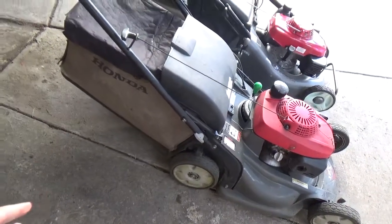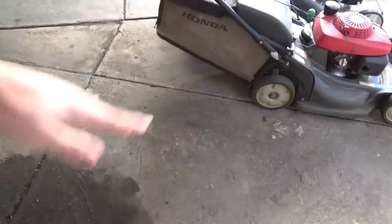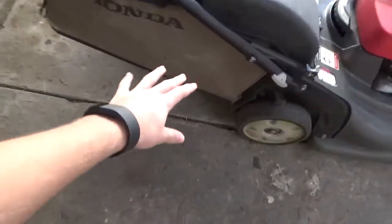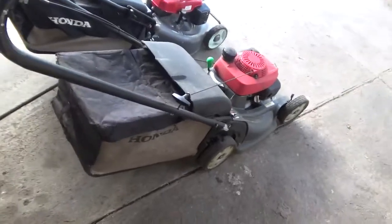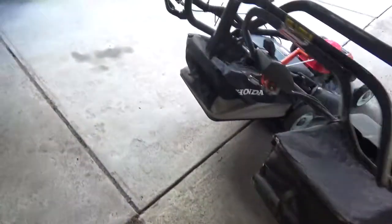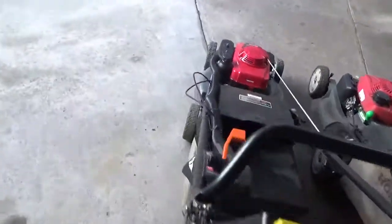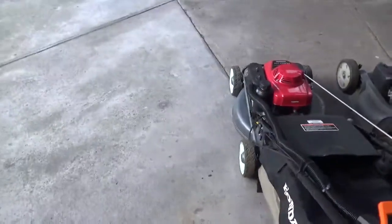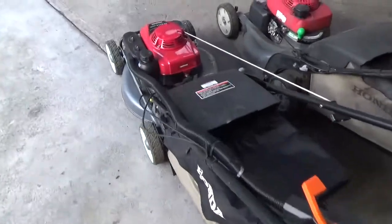What I don't like about the HRX catcher is it's sloped so much that a lot of the grass doesn't actually stay in the back - it all kind of gathers around the front, so it's kind of useless. Honda's got quite a number of things that us lawnies have told them about. How long it takes before they actually listen to us, who knows.